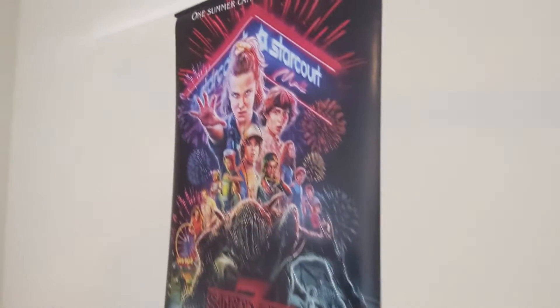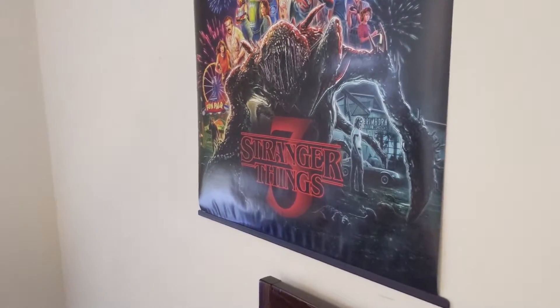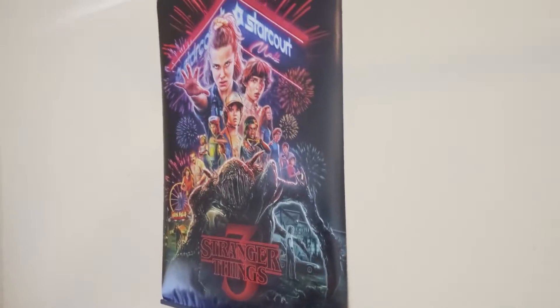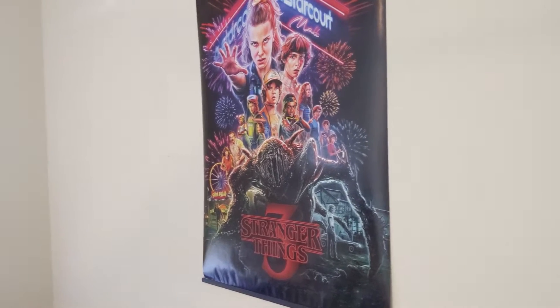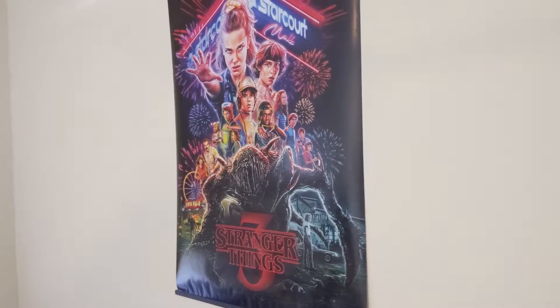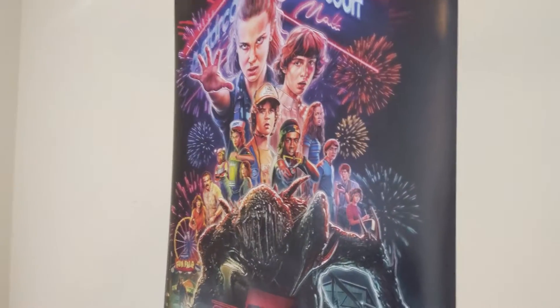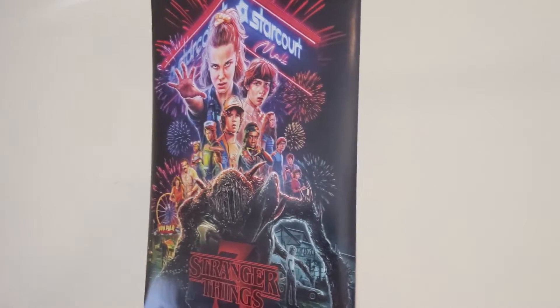Above it we've got a Stranger Things 3 poster. Absolutely great TV show — I love the entire series. It's the show that got me into media, besides broadcast. I'm going to my media course specifically for broadcast, but Stranger Things was the show that made me realize I actually love TV shows and wouldn't mind getting into creating them. It's just a great show.